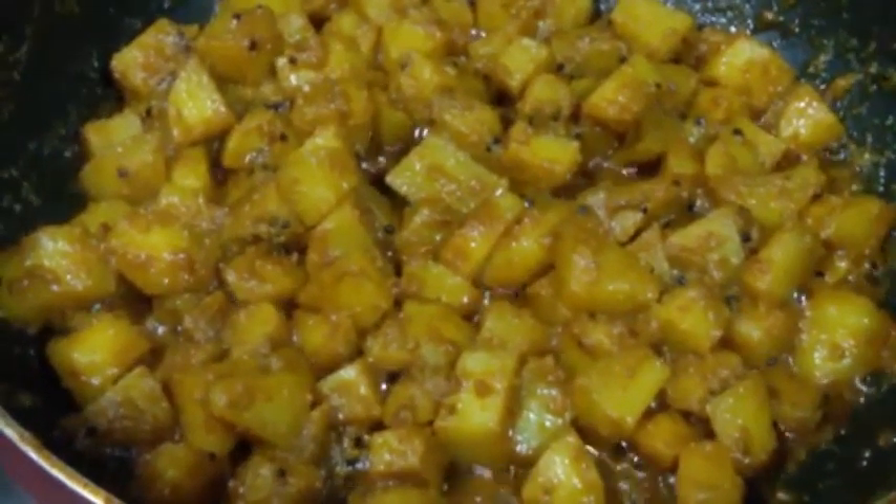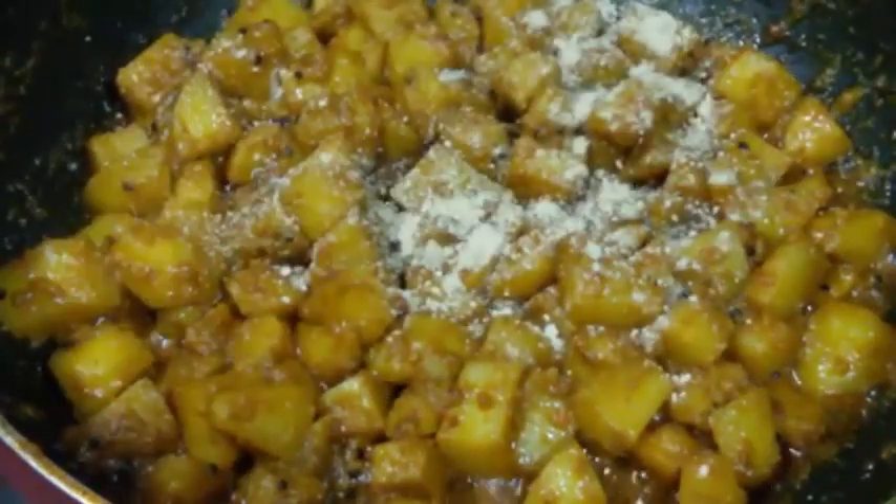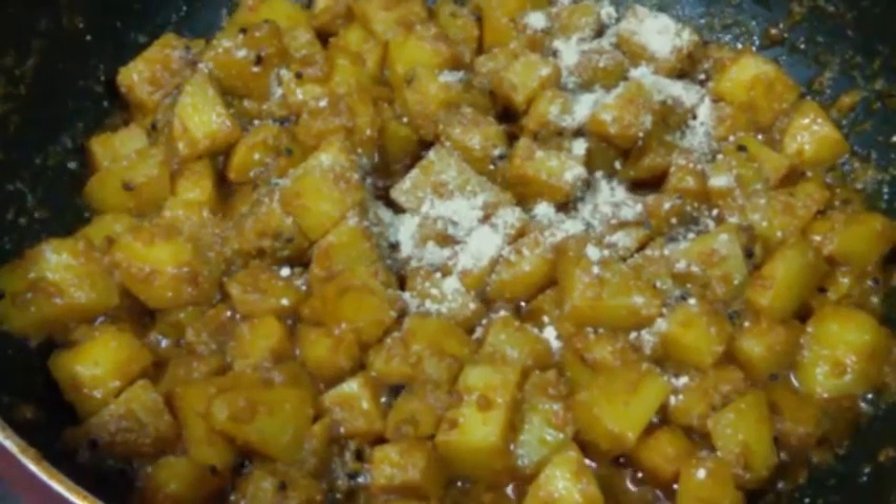Finally we are going to add in half teaspoon of amchur powder. It is a key ingredient in this recipe. And now we are just going to stir it well.